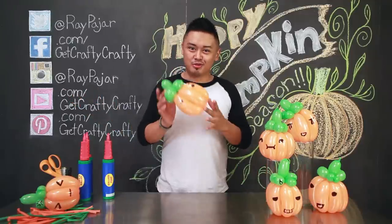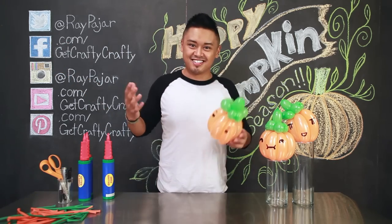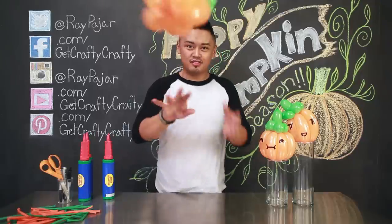You guys asked for it — the balloon animal series is back. Pumpkins, they're everywhere. Pumpkin spice latte. So why not make a pumpkin balloon? Pumpkin balloons. It's a thing.